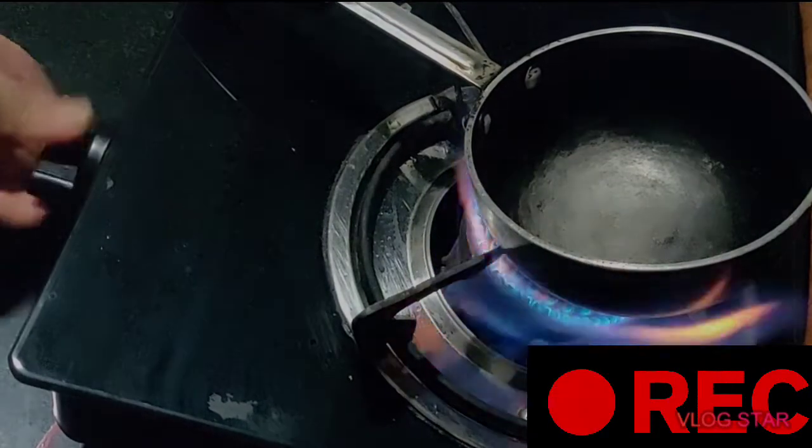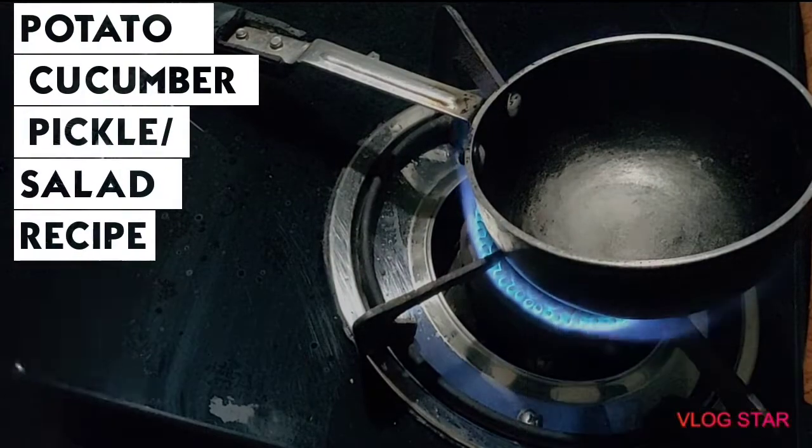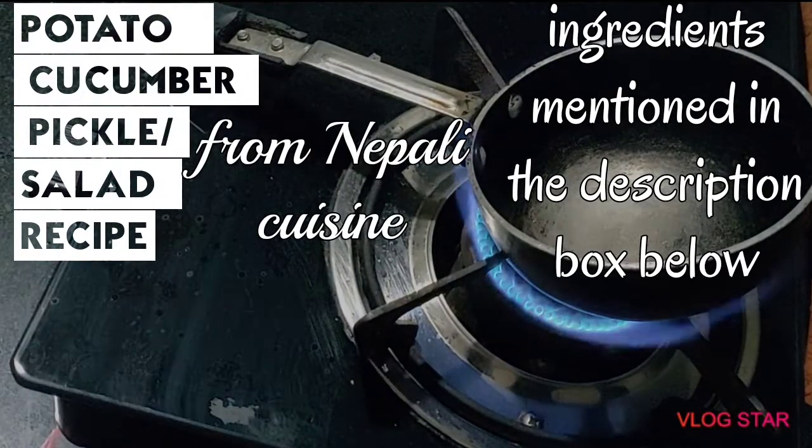Hi guys, welcome back to my channel. Today we'll make a potato cucumber pickle recipe from Nepali cuisine. Let's get started.